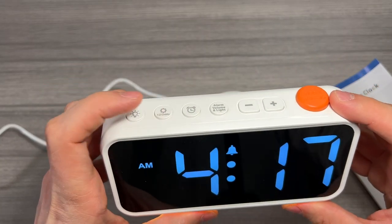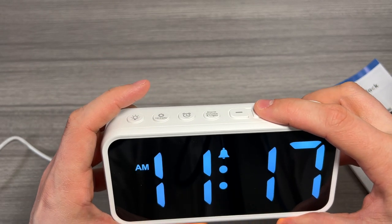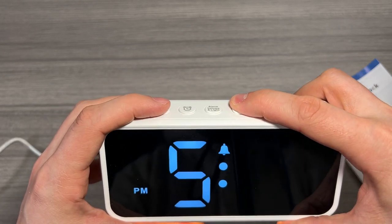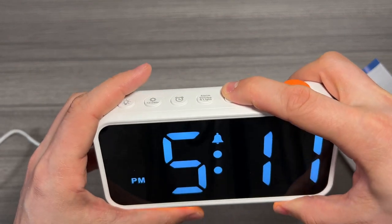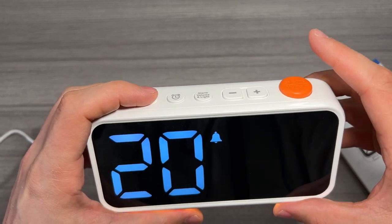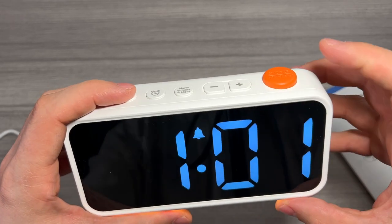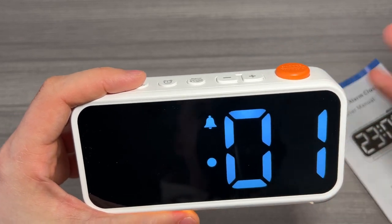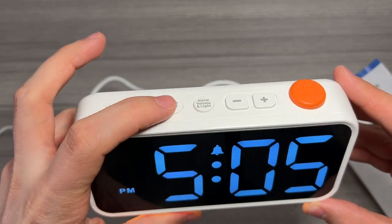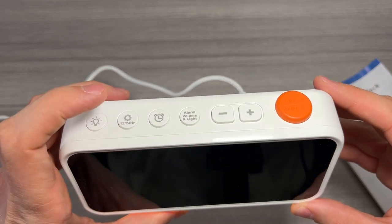To set the time it's just as simple — hold down the second button here and it will flash. I'm using the up and down buttons to set the time. We'll go to 5:05. Hit it again and we can set the year and the date — months and days — if we want to follow the seven-day-a-week setting. But for now we're just going to test the alarm. We set it to 5:05, the alarm is on and set at 5:06, so in just a second you're going to hear the alarm.